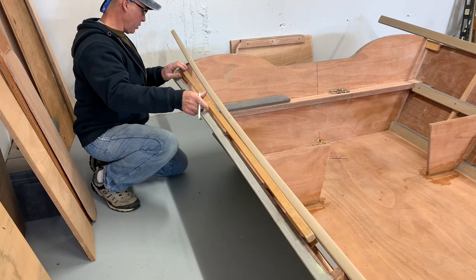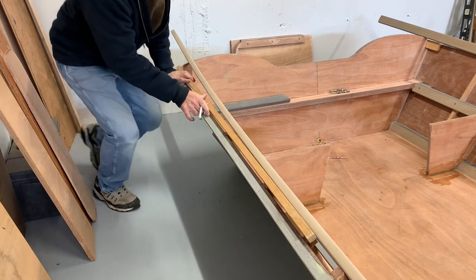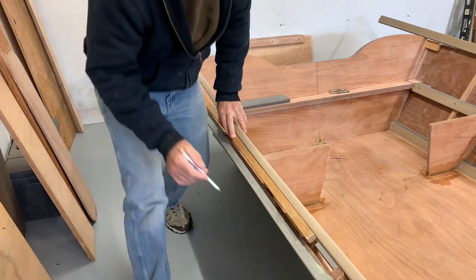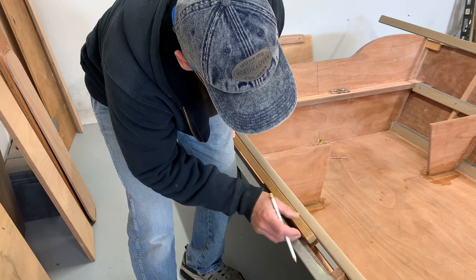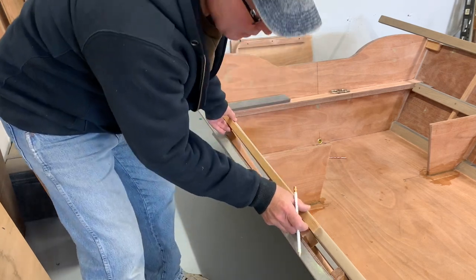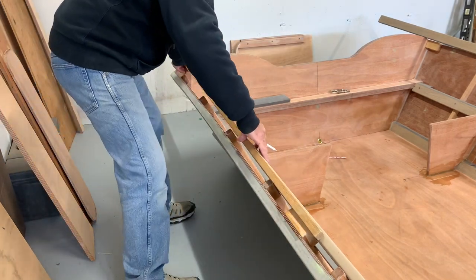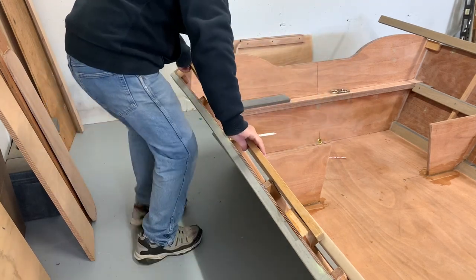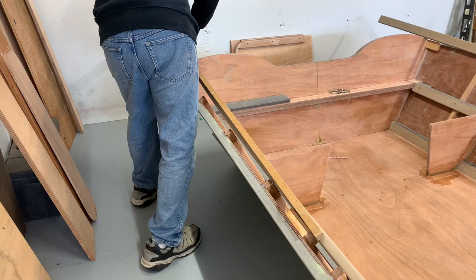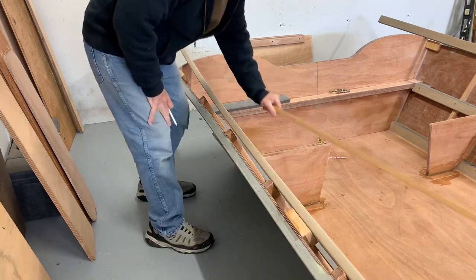I'm just going to butt that up to spot my transom and mark the end of that stick. Put it right on top, put my in-wale in place and mark the end. Now I'll cut that and put it in place.